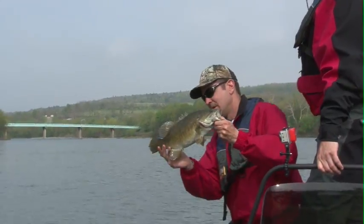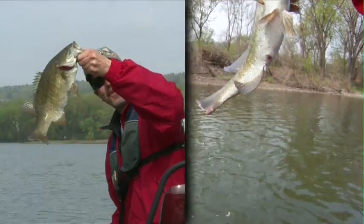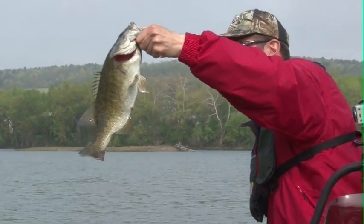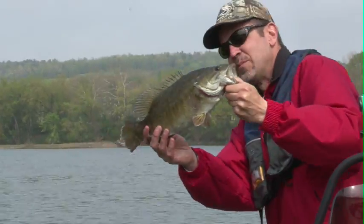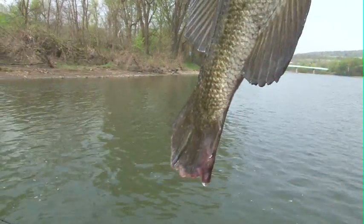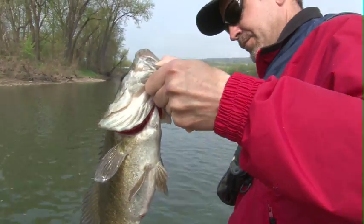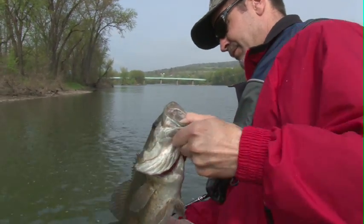Wow. She has no tail. She's post spawn too, isn't she? Yep, she is. She's way spawned out, her tail's beat up. She fans the rocks and clears things out when she's messing with that male. She'll turn sideways and rub against the male. She lays her eggs.